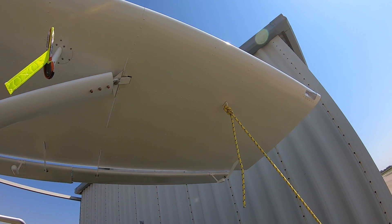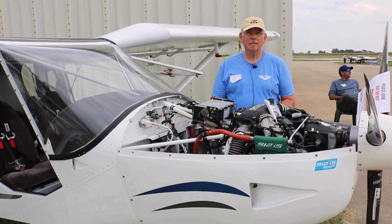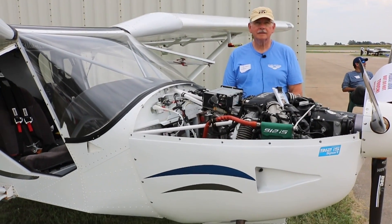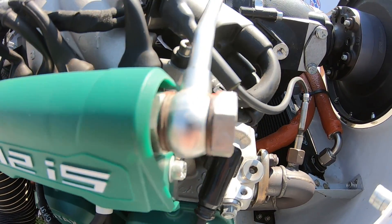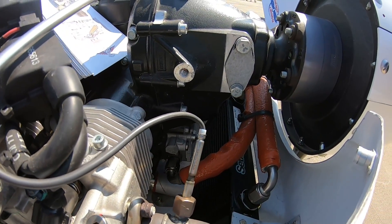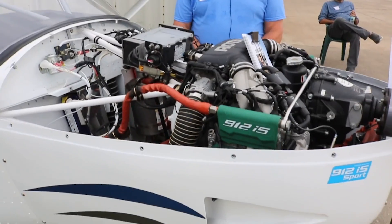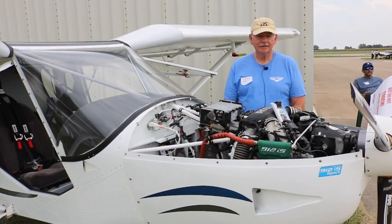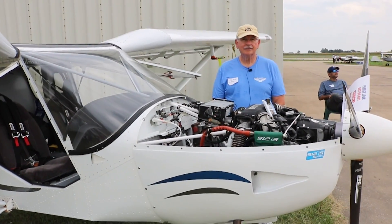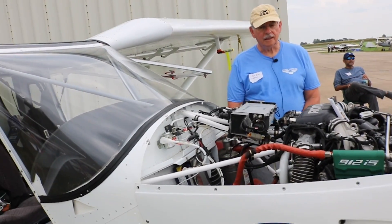One of the reasons I wanted to talk to Jim is that I haven't seen a whole lot of Rotax installations across the Zenith line in my travels. So I wanted to jump in and ask Jim the how and why of the Rotax installation — because it's a good, clean installation, and I want to learn more. So Jim, what made you choose the Rotax first?